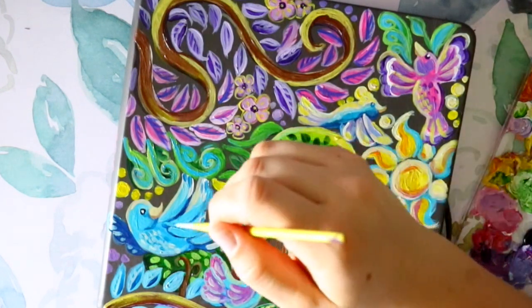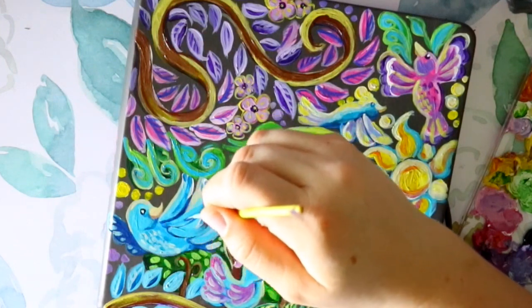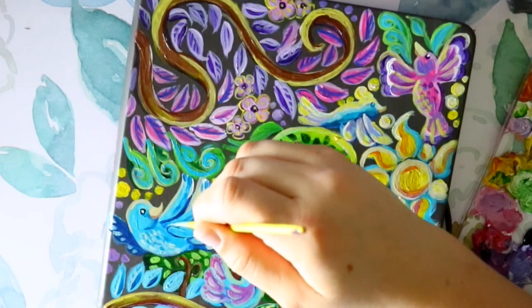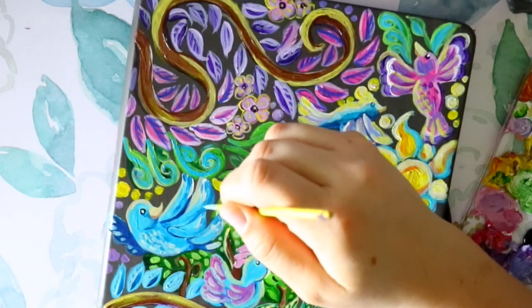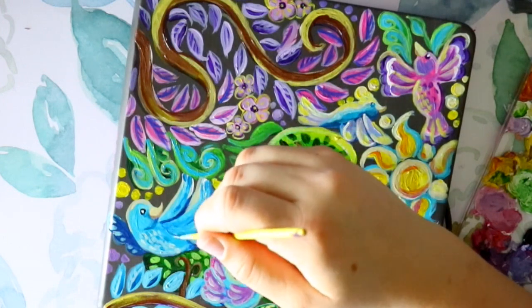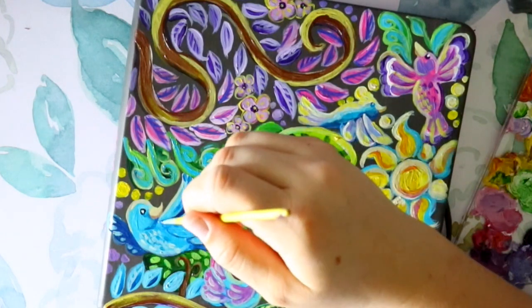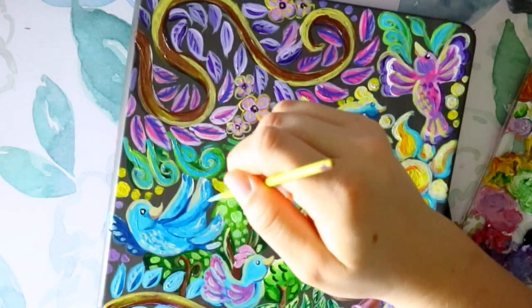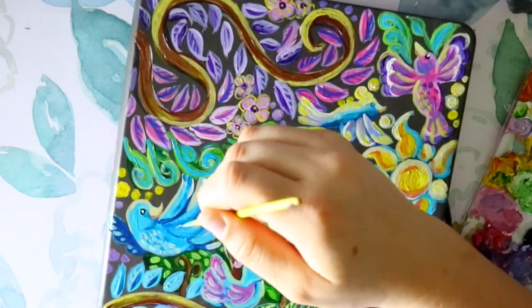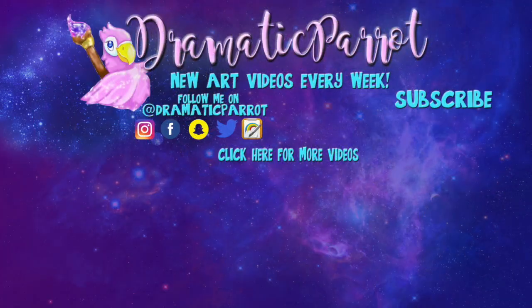Tune back later for a sketchbook tour — I've got six pages left so it'll be pretty soon. This is the first illo sketchbook I've filled completely front and back, mostly. It'll be a good tour. The first sketchbook I filled the most was a Moleskine, and now I have a complete illo sketchbook. See you all later, bye!